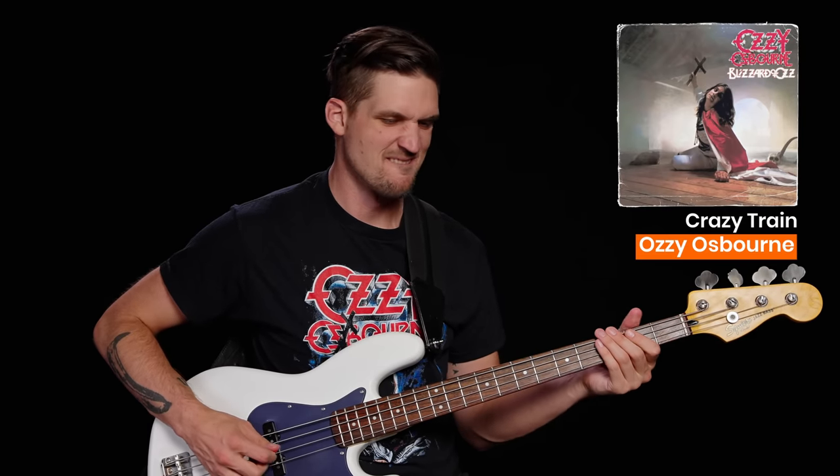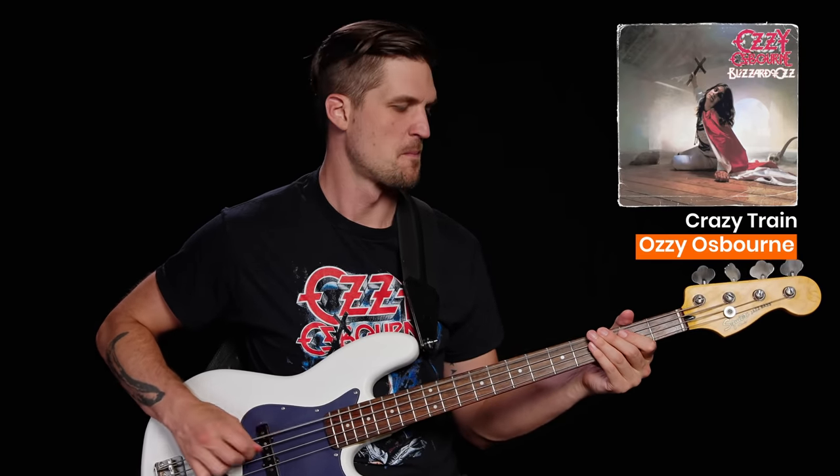Why? Because some metal is frickin' hard. At least it is for me. But not all metal is soul-crushingly hard. This was the first metal song that felt doable to play as a beginner, but still made me feel like a badass.